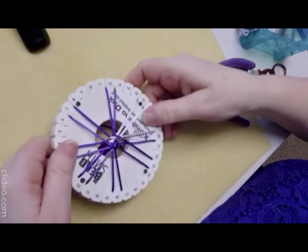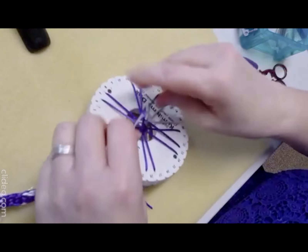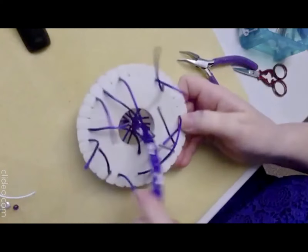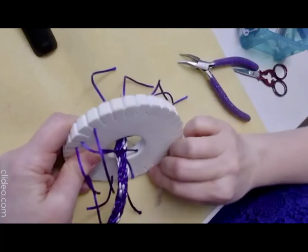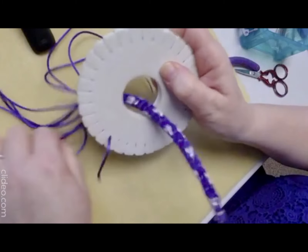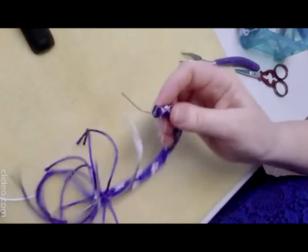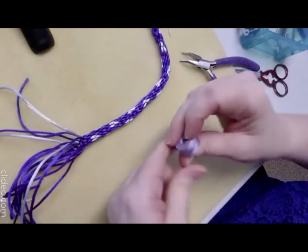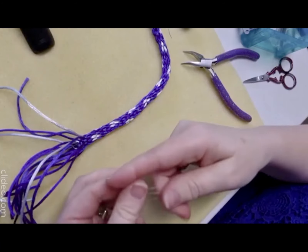Before we take it off the board I'm going to get two opposite ones and tie them together as a temporary knot, just until I've done a bit of binding. Take those off the board — you can stretch this a little bit as well. I've already done the binding on one end; this end I'm going to show you how. Just cotton, Nymo, or Elaston will do fine.